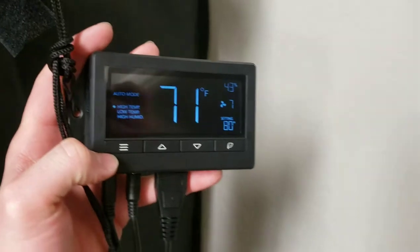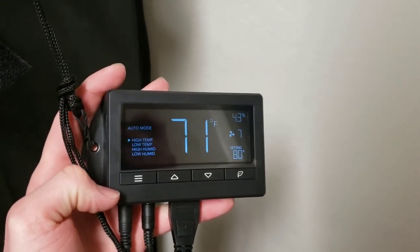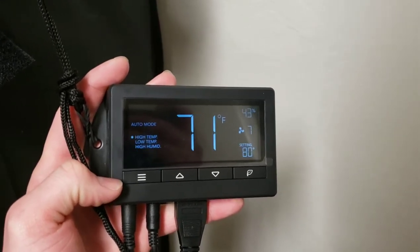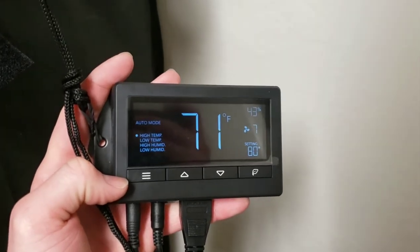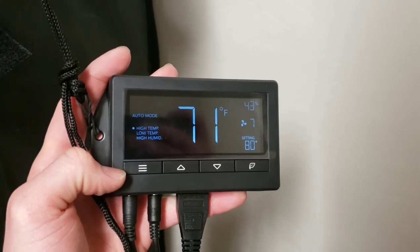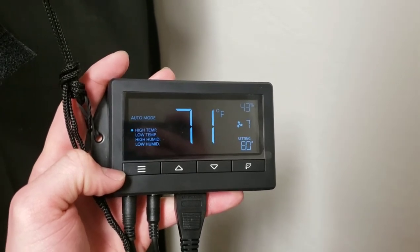Next up, I have a combo unit that doubles as a humidity monitor and a temperature monitor. It also has a humidity controller and a temperature controller. This is definitely one of my favorite things in my setup, and surprisingly I didn't have to pay a lot for it — it actually came with my Cloudline fan, which is awesome.